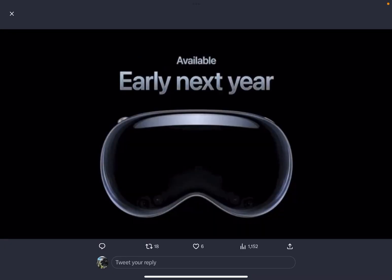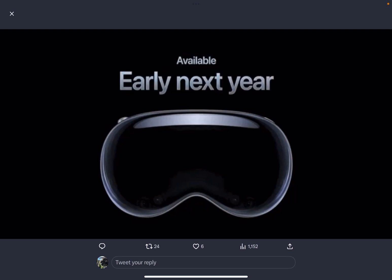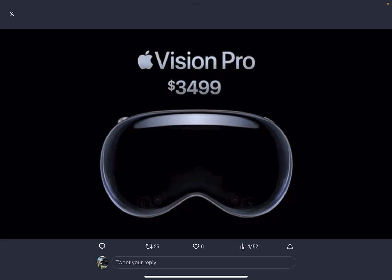The Vision Pro headset is available early next year and it's $3,500. I'm sure it's very good in what it does, but again that's just a lot of money. It'll be interesting to see who exactly is the target market for this.